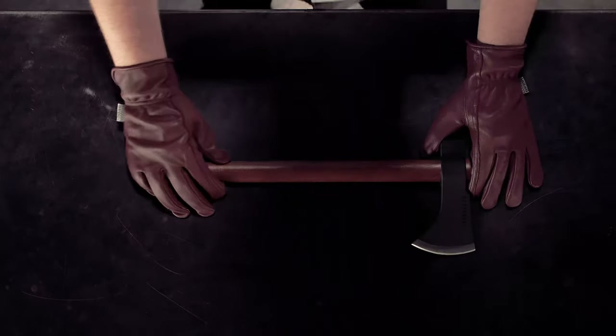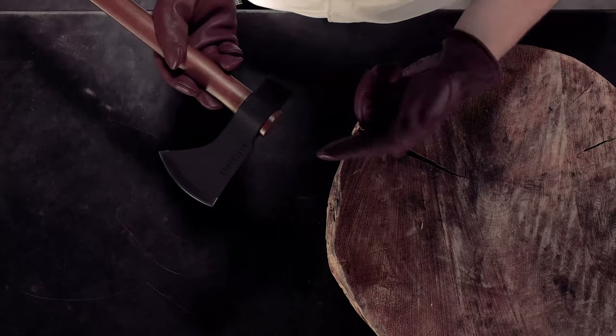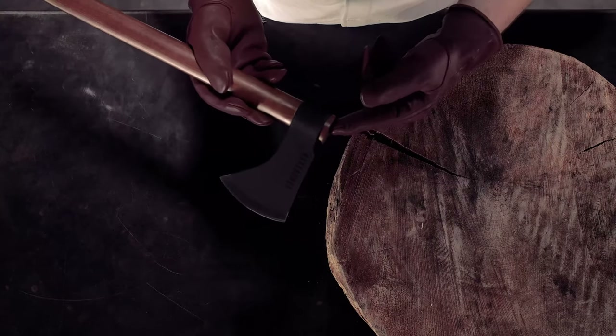When you receive your field hatchet, we recommend that you set the head before using it. If the head on this hatchet ever becomes loose, you can always reset it. The head of the field hatchet is set by tapping the top of the handle against something solid.